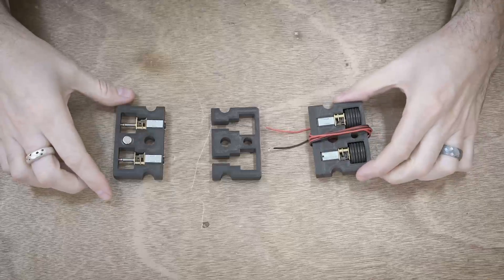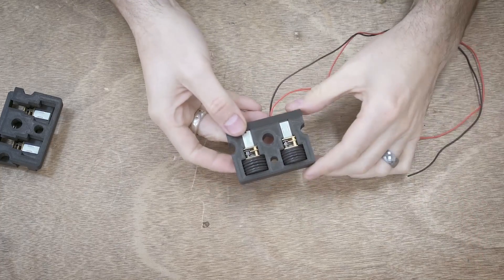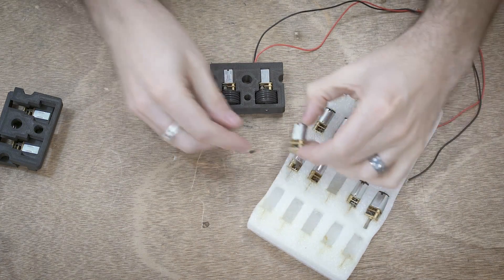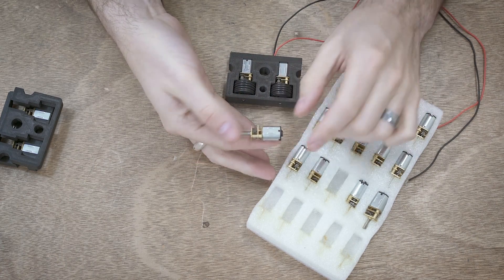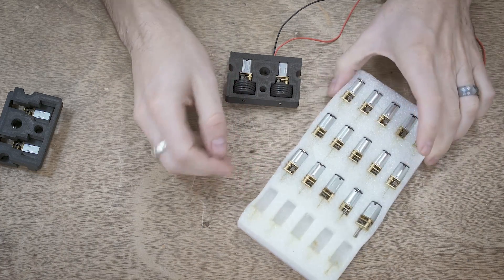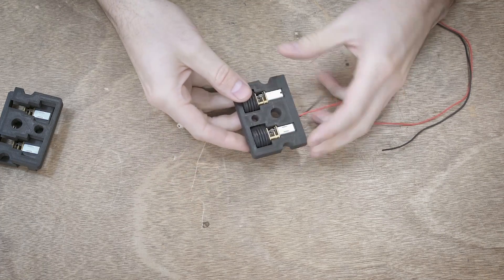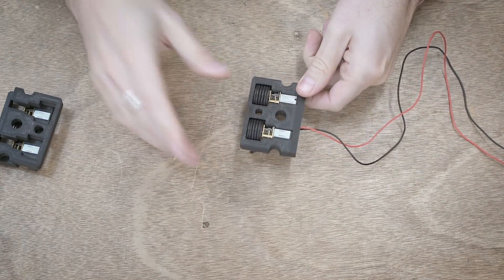Let's start by first taking a look at a finished cartridge. This is what one looks like when it is finished — there are two N20 motors. If you're not familiar with N20 motors, they're a really common motor for smaller weight classes. They're used a lot in 150g and some people use them in ant weight. These are the 30-to-1 gear ratio, so around 900 RPM, and these two motors are run together out of a single series of wires.